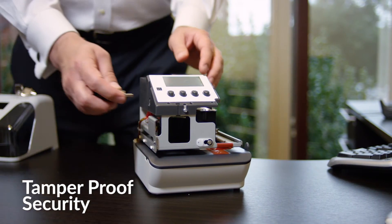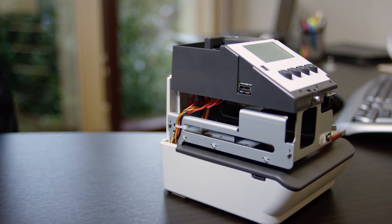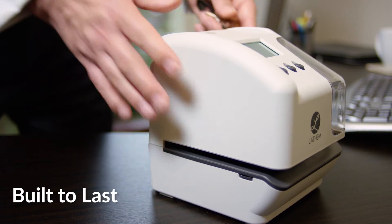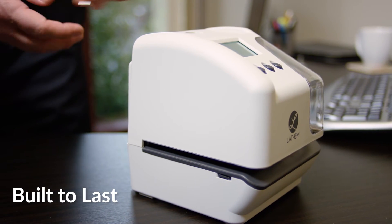The LT5000 has a locking body that secures a USB data port and keeps settings from being altered, while programmable service hours prevent after-hours fraud. With a life cycle of over a half a million prints, it is backed by a one-year manufacturer's warranty.